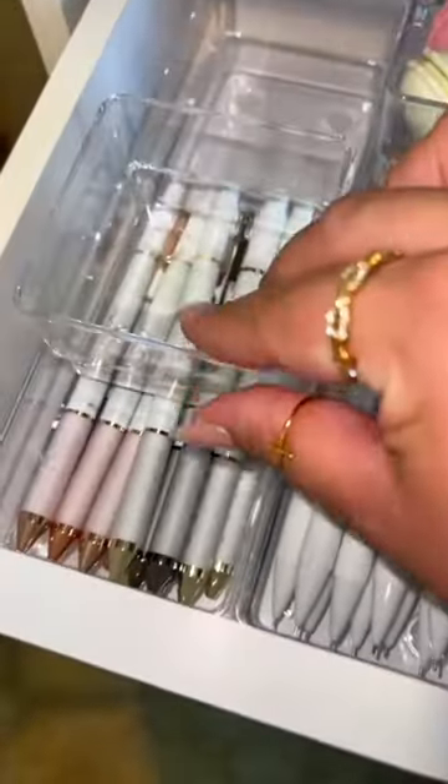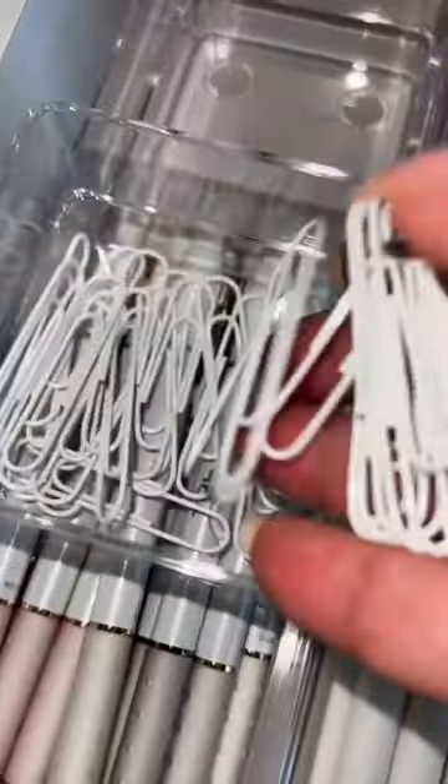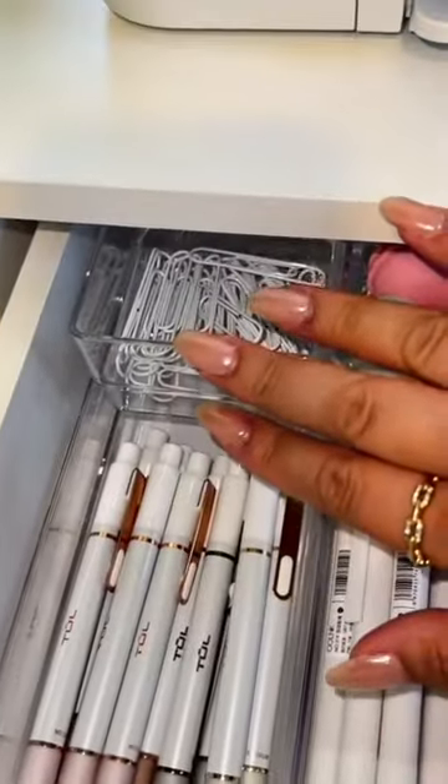Last bin, just adding in some paper clips. Okay, last bin is done. I'm done with the first drawer. We'll do the next in part two.